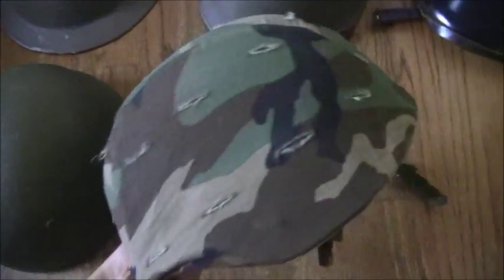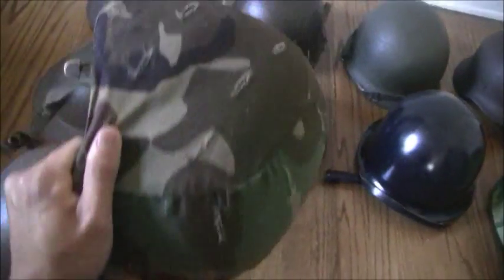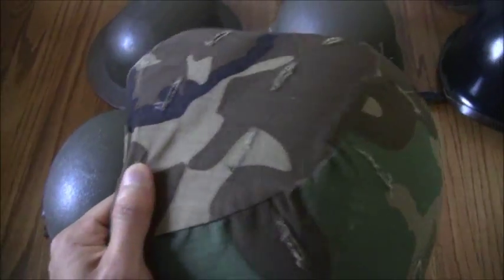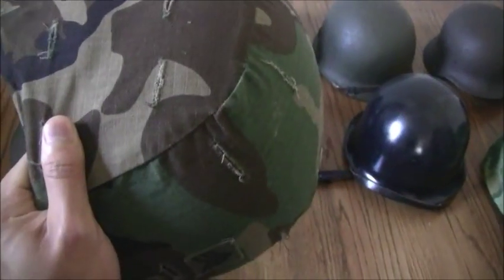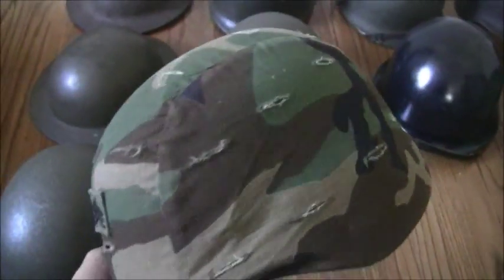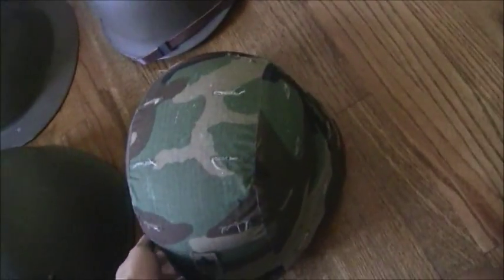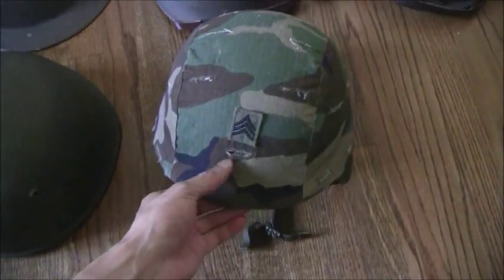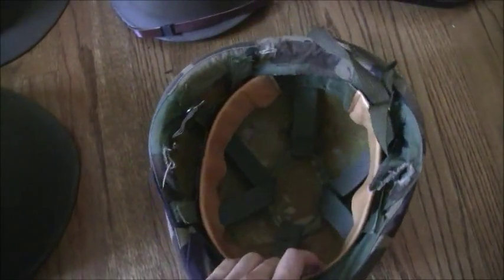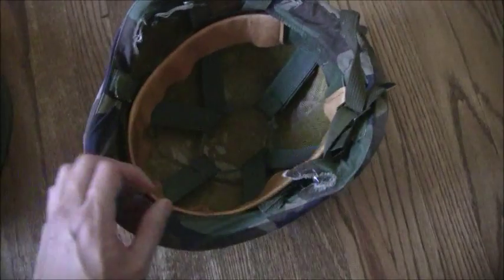Finally, I have an American PASGT helmet. This one was worn from the 1980s and 1990s into the 2000s, and I believe it's still being worn by reserve units today. The cover I have on it is a woodland cover, popular during the 1980s, though you'll also see them with the universal camo pattern or Desert Storm tan covers. I'm guessing it wasn't manufactured too recently because it doesn't have the comfort pad found in newer PASGTs, and it's also got the really old chinstrap.